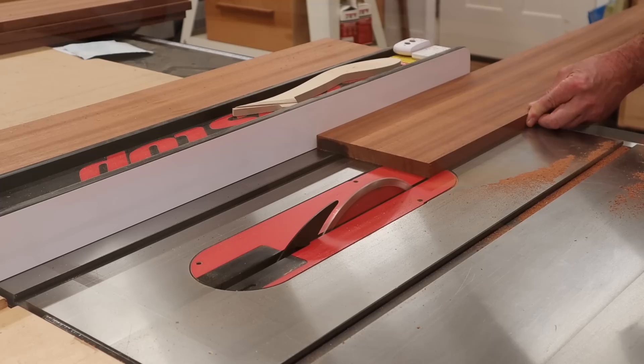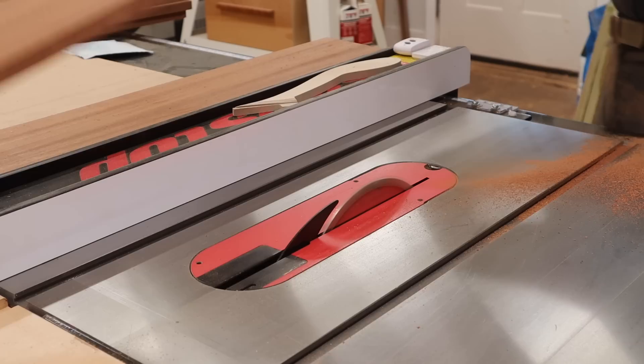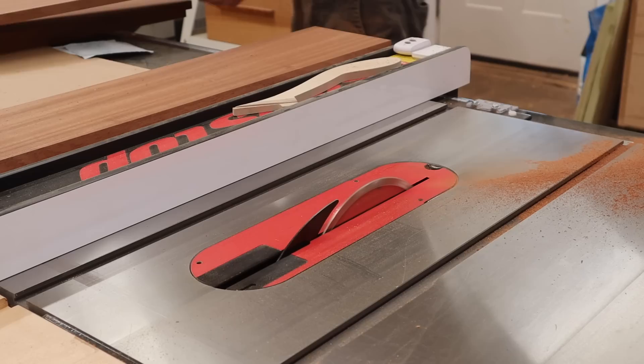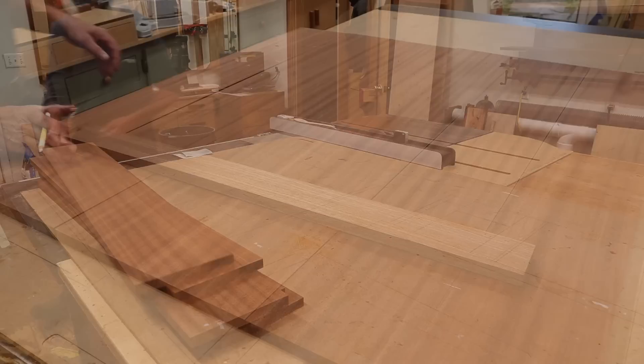These boards are described as 1x8 S4S. The S4S stands for surfaced on four sides, and the 1x8 is the thickness and width of the board. The actual measurement is always a little smaller than the description — so in this case a 1x8 actually measures three quarters of an inch thick by seven and a quarter inches wide. Even though these boards are S4S, I'll rip a little off each side to make sure I get a nice tight seam when I glue the boards together.